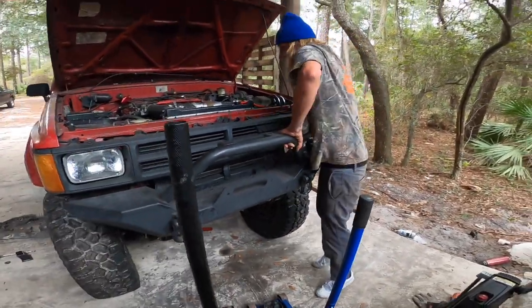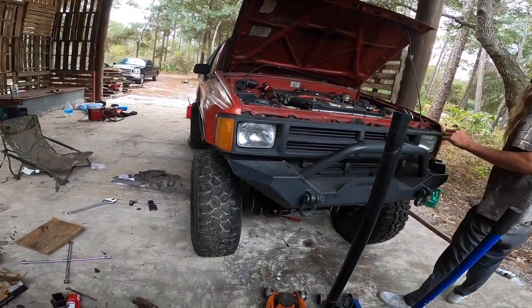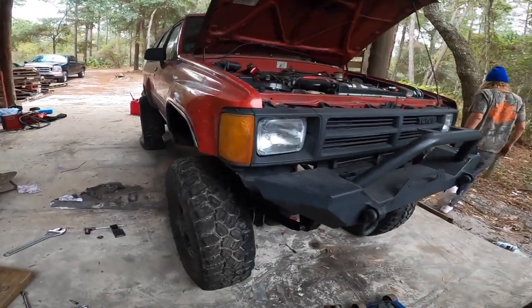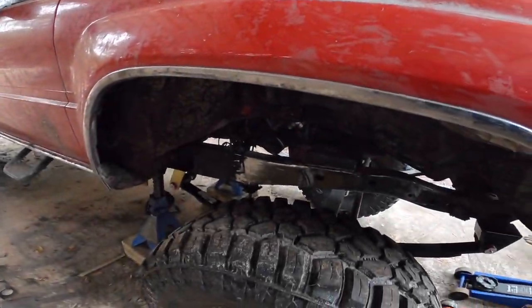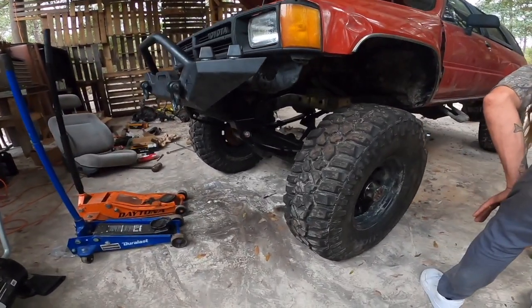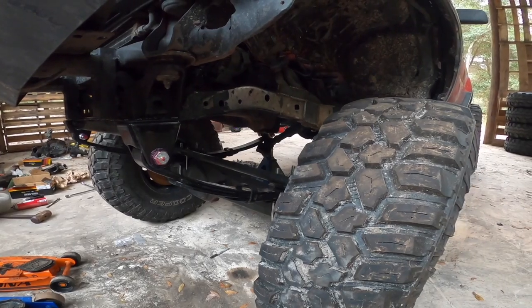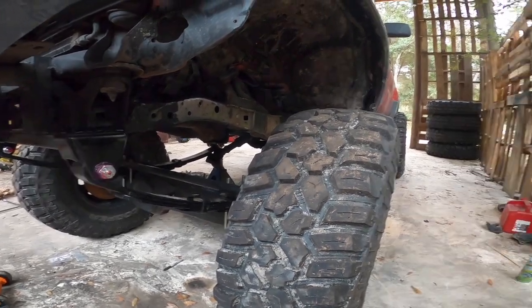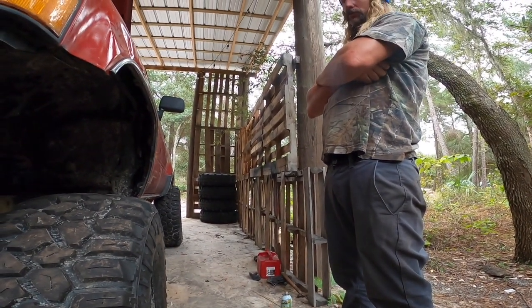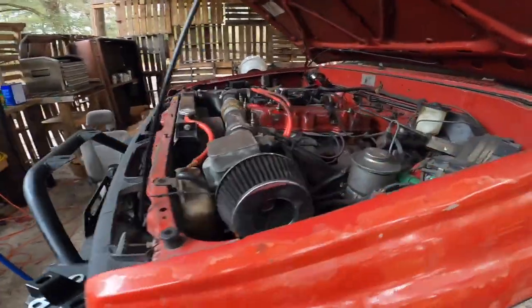Tomorrow we can take the tires back off and get the shock hoops all lined up. All right, we're going to call it for today and get back cracking on it tomorrow. I'm stoked right now — this looks crazy. All we have left is the driveshaft — we've got to put the new driveshaft in — and then brakes, the steering box. I got a new steering box, which is good.